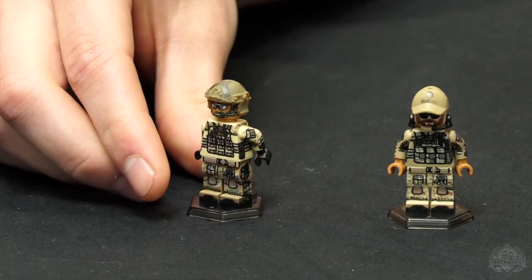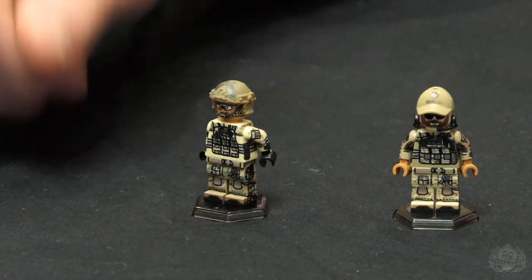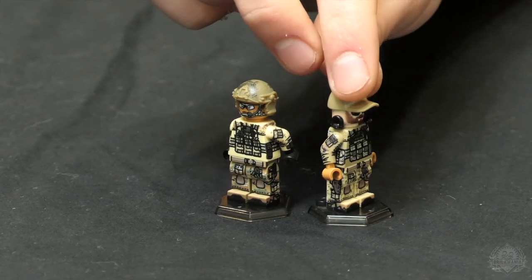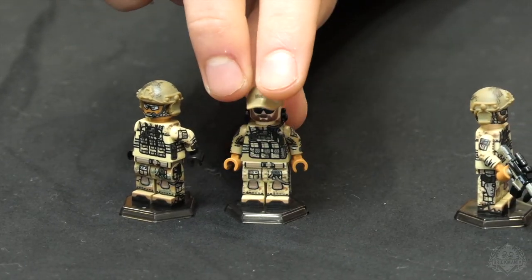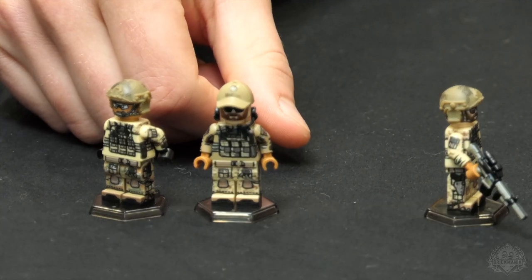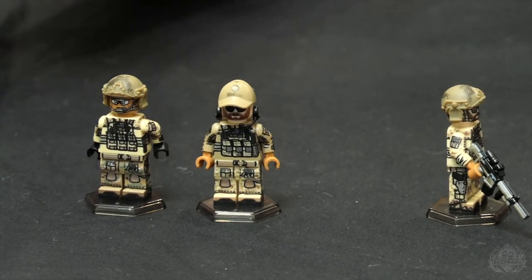The lanyard lets them clip onto a vehicle and hang out the door, or if they're in something in the air they don't fall out. It's got a quick release so you can click on and quick release off — they all have that. This second figure has a grizzly beard and a baseball cap. Sometimes you just see them wearing baseball caps out in the field — they can wear what they want. Especially Navy SEALs, they really have some interesting interpretations of uniforms, so they can do whatever they want.